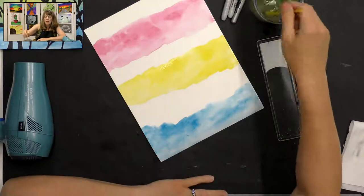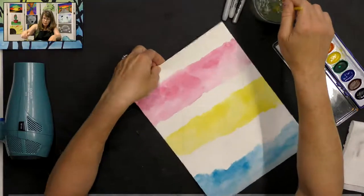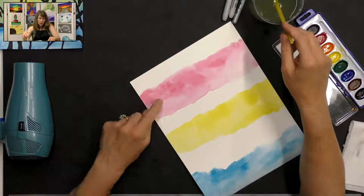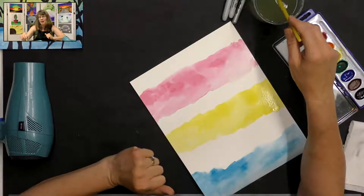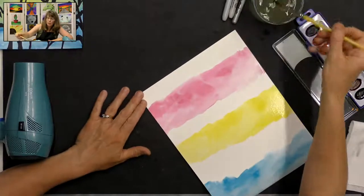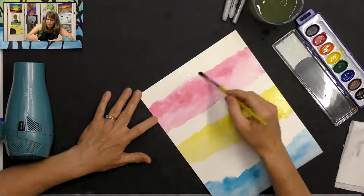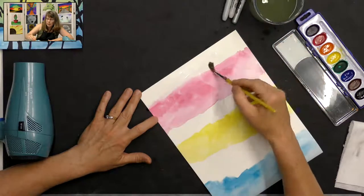I'm going to clean my brush and now I'll go back up to the top to start in that blank area. We have our primary colors — red, yellow, and blue — and we're going to mix them in between to get some secondary colors. At the top we're going to paint just plain water on that white space and go down into your red just a little bit, because we want the colors to blend.